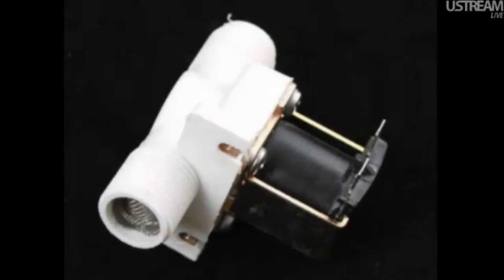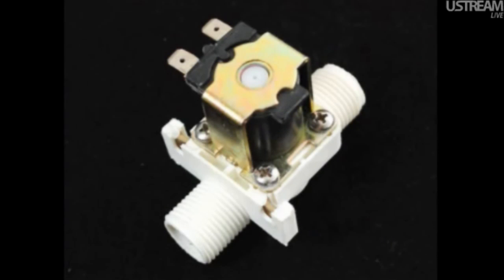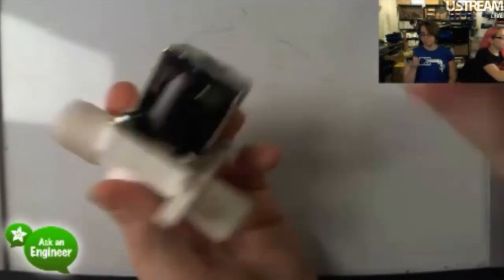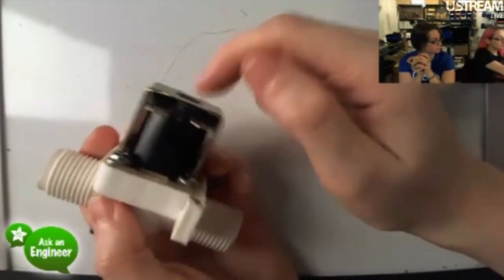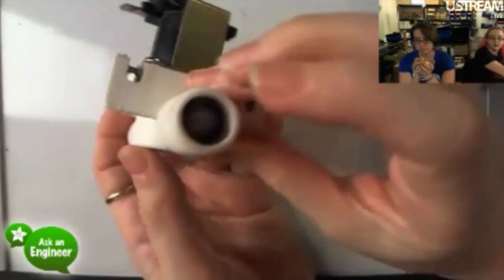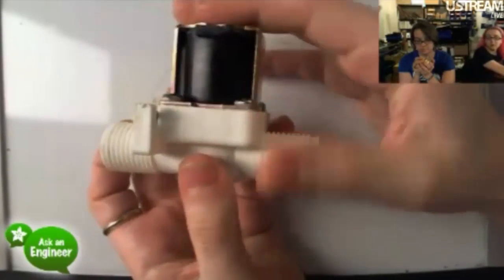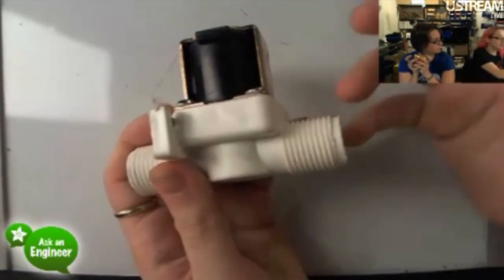Next up, we've got these solenoid valves. Here is a coil with a little metal core inside, and when you apply 12 volts DC it pulls on the inside and opens up the connection. This lower-cost plastic one is probably good for gardening stuff, gardening projects, watering projects, or automated sprinkler systems — that's what it's ideal for.